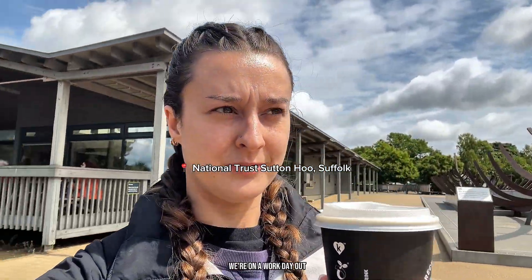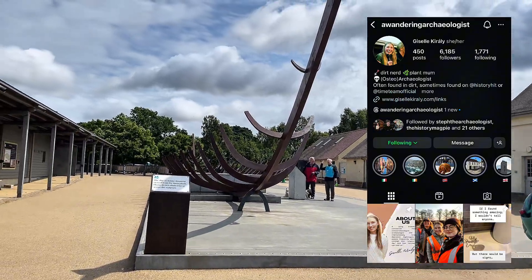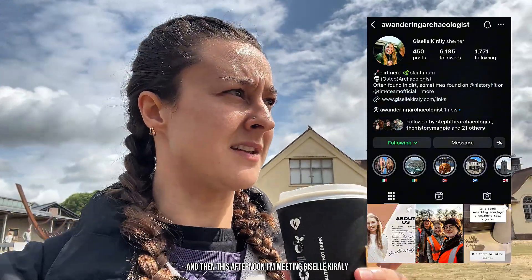I am at Sutton Hoo — we're on a work day out. It's so bright I can't see anything. So everybody's here. We're going to the house first and then we're going to do the mounds. This afternoon I'm meeting Giselle Corrali, who is excavating with Time Team at the moment. She basically arranged this visit to come and see what they're up to, and I'm so excited.